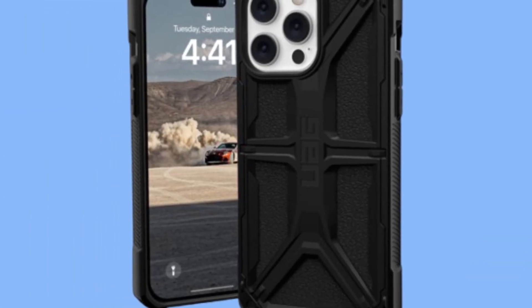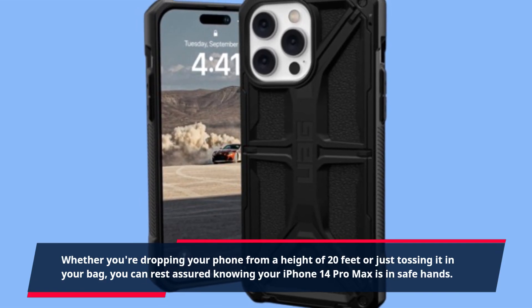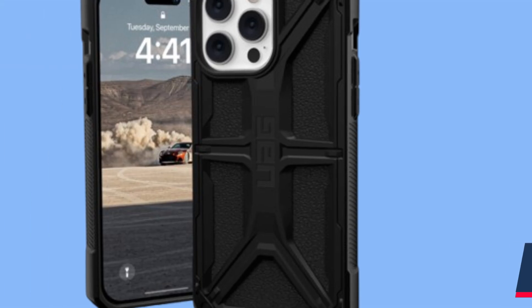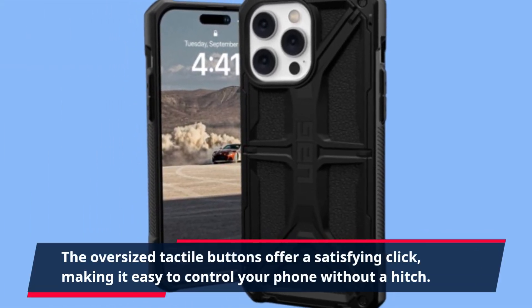Whether you're dropping your phone from a height of 20 feet or just tossing it in your bag, you can rest assured knowing your iPhone 14 Pro Max is in safe hands. And if you're worried about the buttons being hard to press, UAG has you covered — the oversized tactile buttons offer a satisfying click, making it easy to control your phone without a hitch.